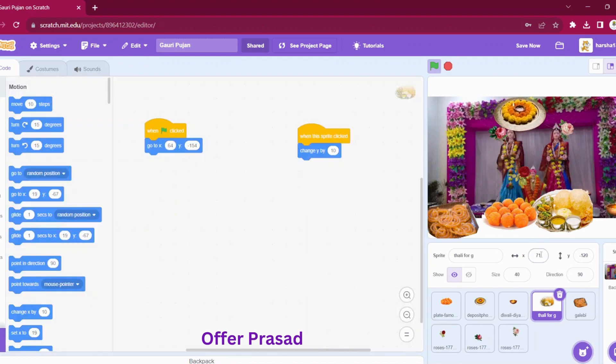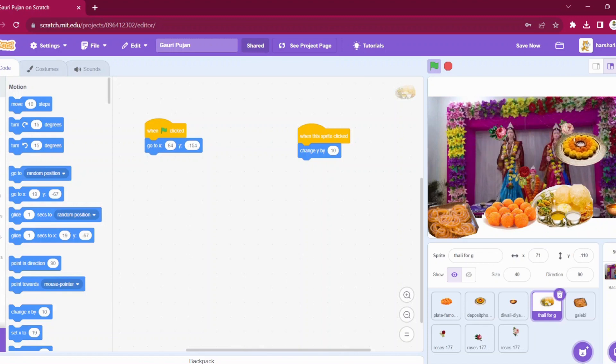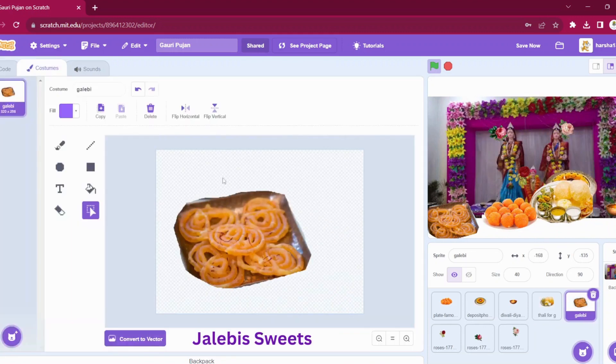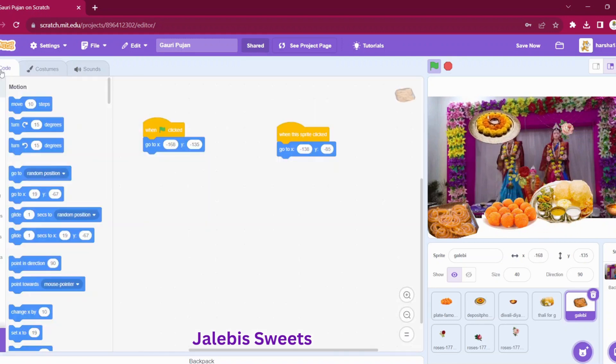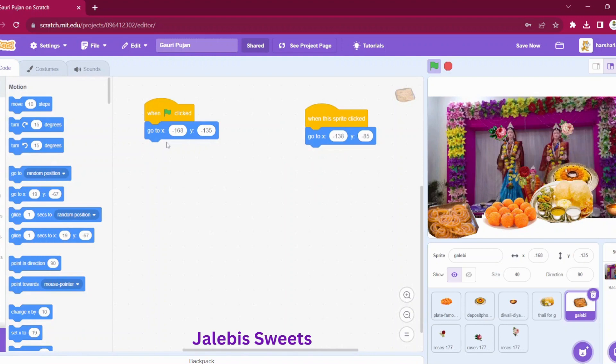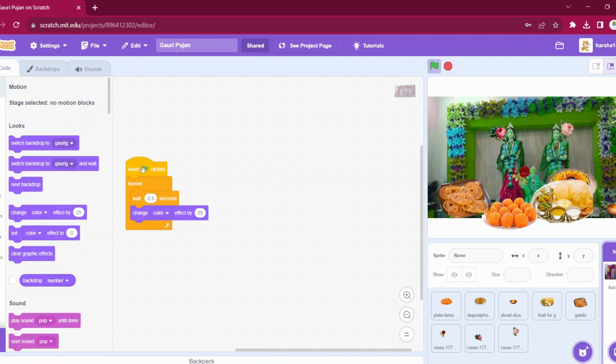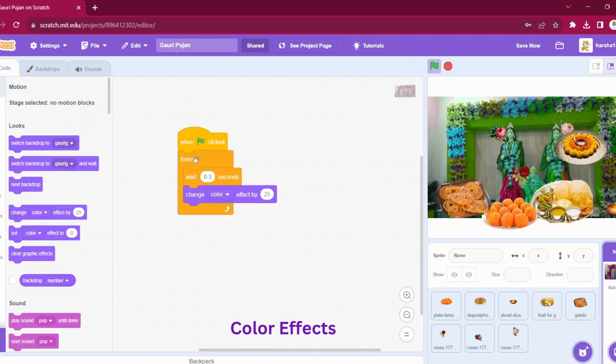Then we will use this as a sprite. When the green flag is clicked, I have given this Thali a position, and whenever we click, it will change the Y by 10, so it will seem as if we are offering it to the god. For the Jalebi sprite, we will go to the costumes — I have added it and rubbed off the extra part. Whenever we click on the green flag, we are giving it a position, and when we click on the sprite, it will go to this position.